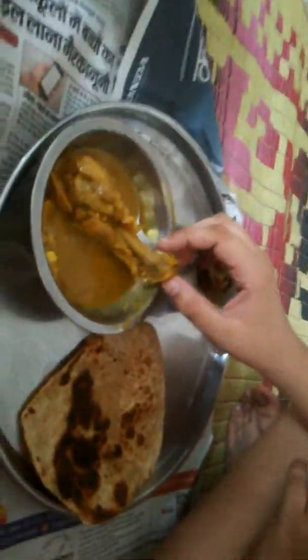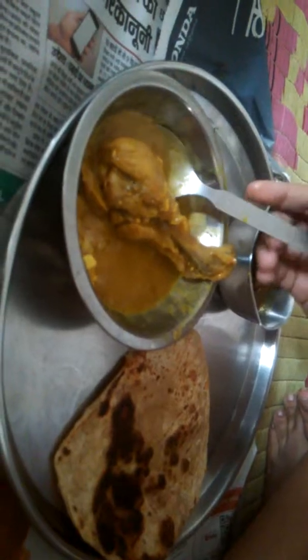Hello friends, we have got some chicken — it's looking very tasty, some juice, some gravy, parathas, and some onion, green chili, lime, etc. It's mutton, actually — it's a special kind of mutton, cooked specially.